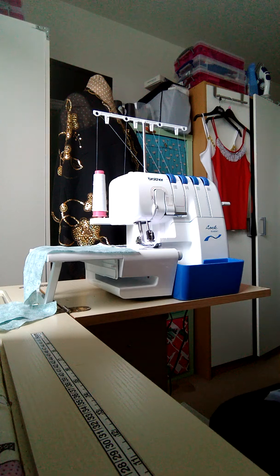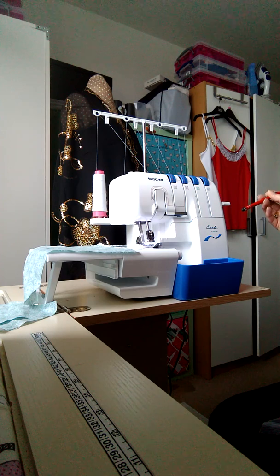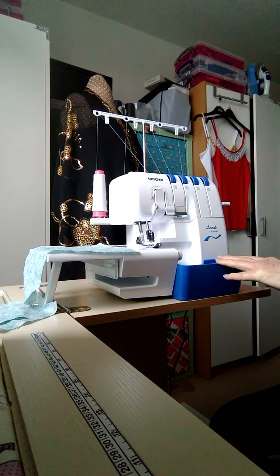Hello, this is Angela from Angelic Threads. I've just got a new overlocker - it's the Brother 3034DWT. I think Brother sewing machines are really good; I'm very fond of them, they're very reliable, very long-lasting, and they look good too.